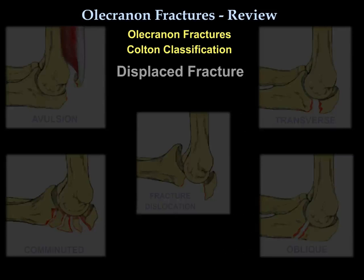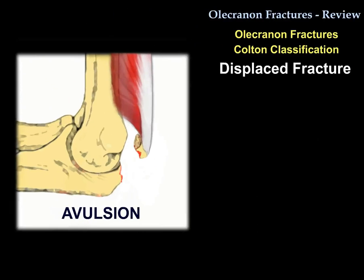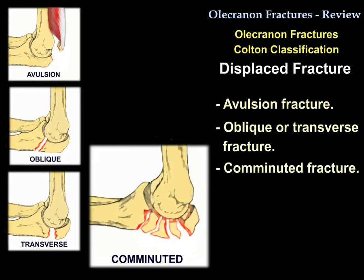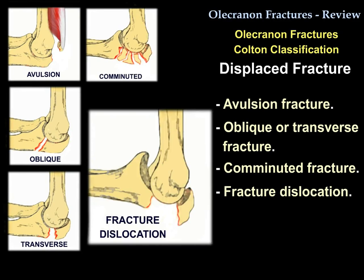In the second group, the fracture is displaced. There are several types: an avulsion fracture, an oblique or transverse fracture, a comminuted fracture, and a fracture-dislocation.